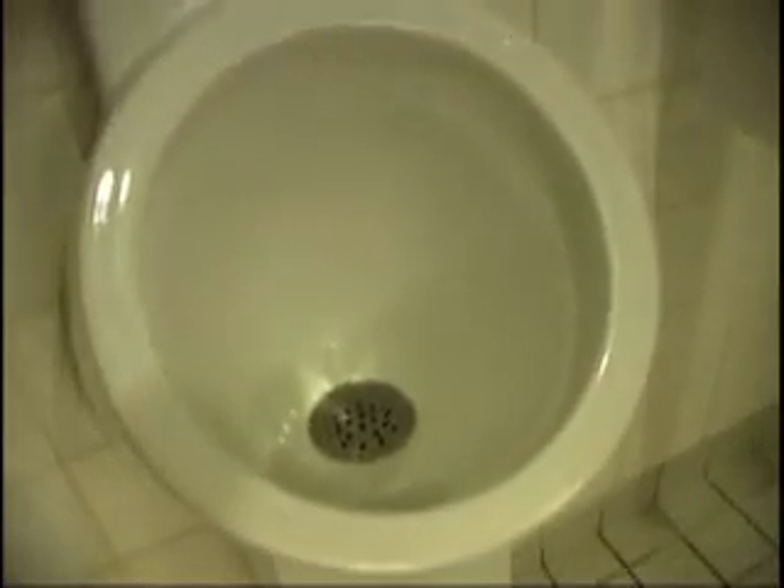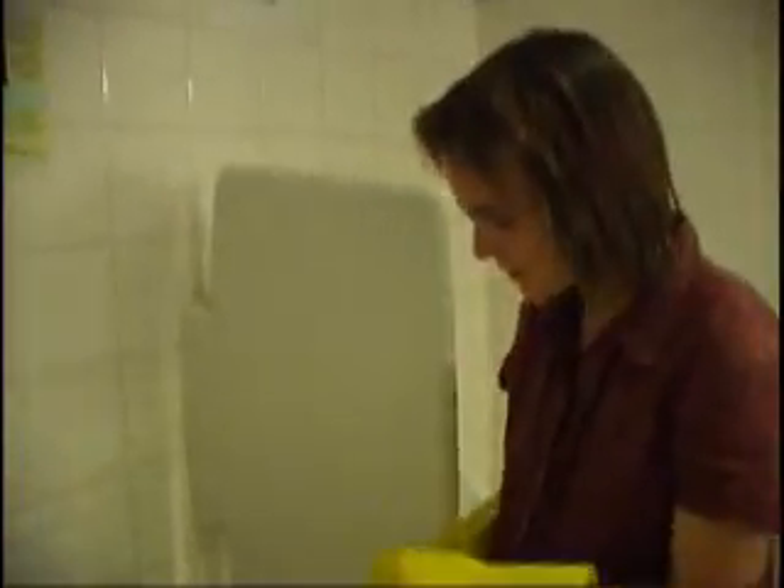We now also have a new urinal, which is this one here. It's also waterless, from a German company called Kera Mag. At the moment we just have one of these, and we just installed it recently. I just want to show you the mechanism for this one — it's not using an oil.